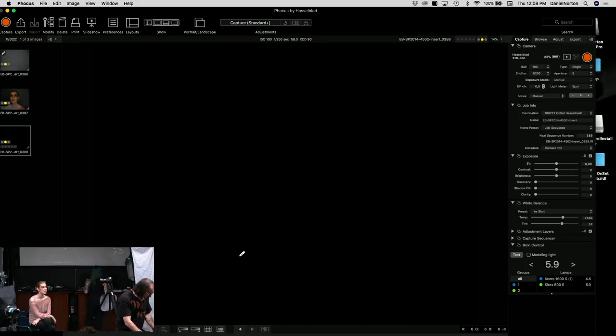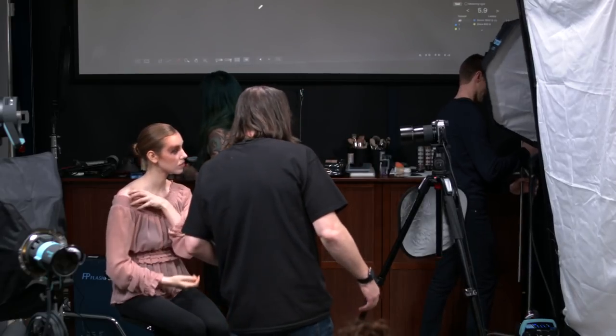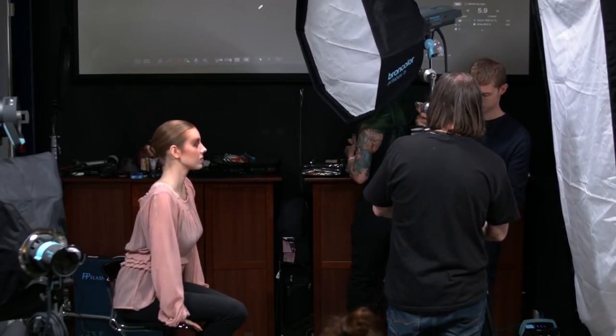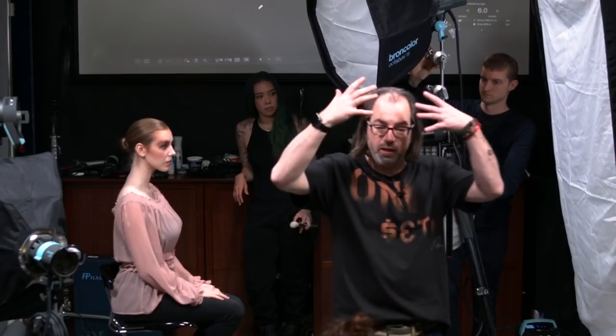We're putting the octabox on a C-stand and positioning it just over the camera, tilting down for a nice even light across the face. One cool thing about C-stands is they don't take up a lot of space. We'll get this close to the subject — moving in close makes the light source larger, which means softer. It also increases light falloff, going dark quicker, which keeps more light off the background.